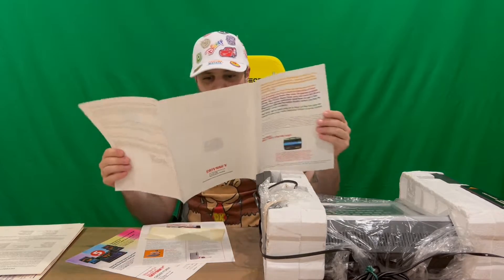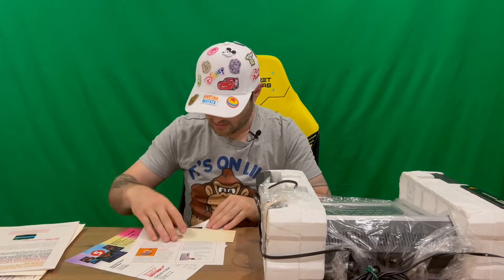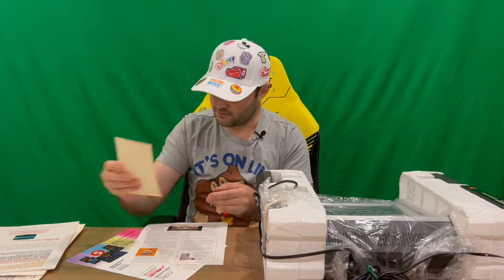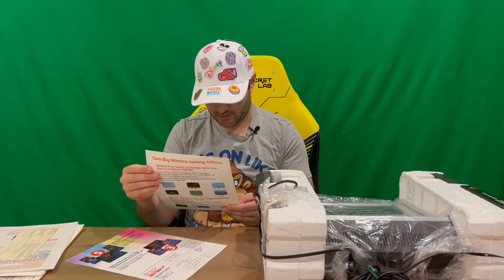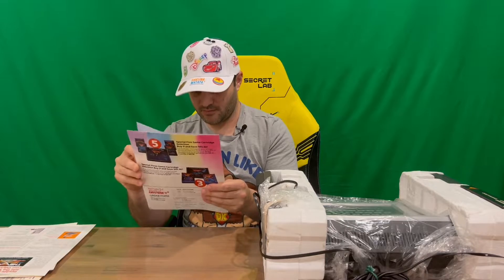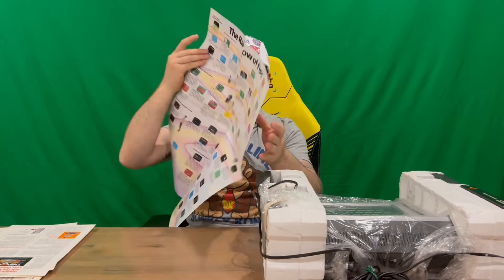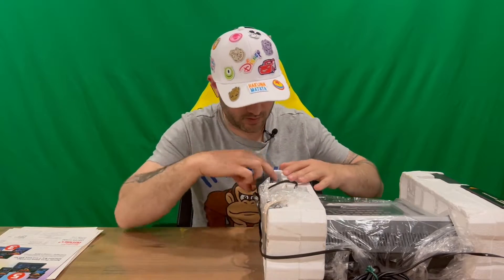We have a welcome brochure that runs through a few of the games and information. We have an inspection card for it. There's also a 'Double Your Fun — Add the Voice to Your System' insert, so that was an accessory you could purchase. And we have another brochure that opens up quite large — on the inside you've got a range of games that were available for the system with a little bit of info about each, which is pretty cool to see.